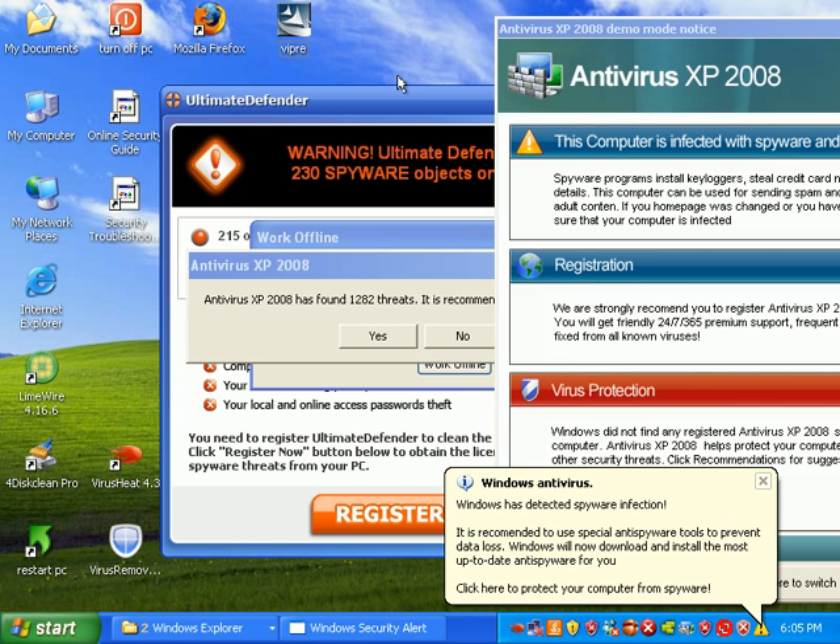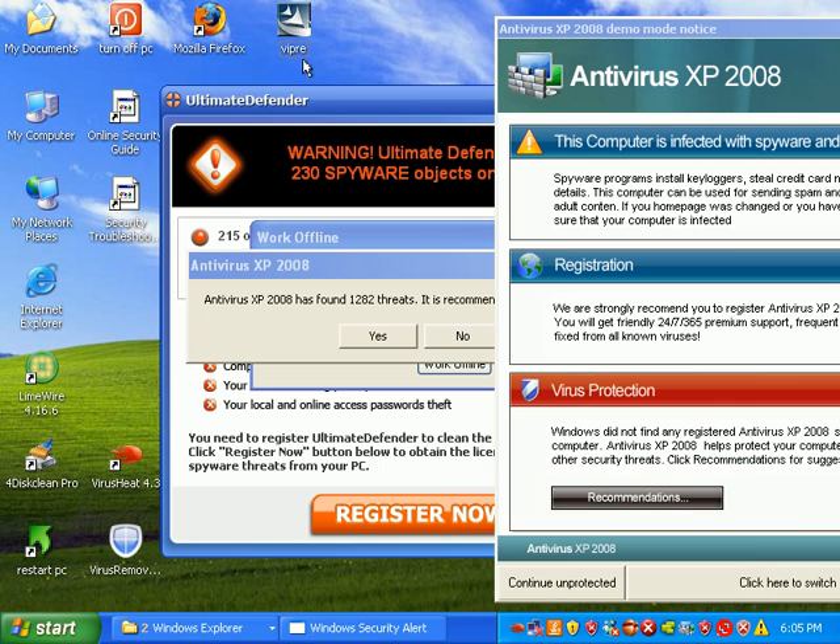This is Matt with remove-malware.com. Today I'm going to go ahead and review Sunbelt's Viper anti-virus plus anti-spyware.